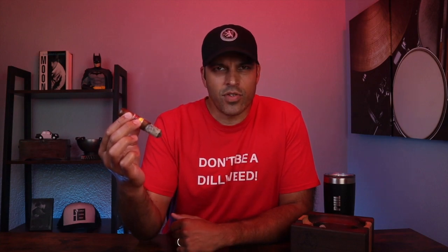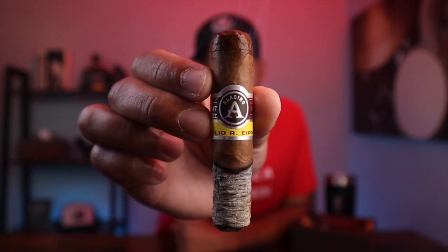Alright, I'm finishing out the second third here. I'm going to show you guys that ash and burn, and then I'll catch you guys up on the light-up and first third. Great burn and ash, as you can see right there.